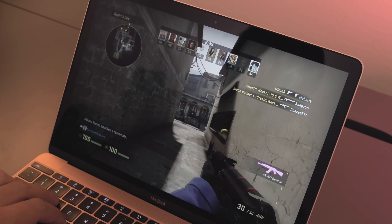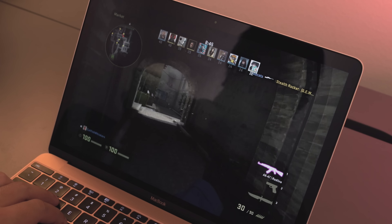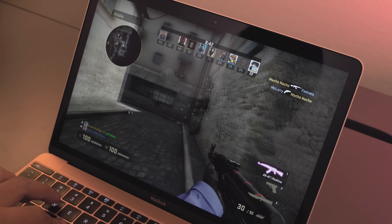You get the MacBook itself. The edition we're taking a look at is the Rose Gold Edition. You get the power charging cable, the power charging brick, and obviously all the nomenclature.